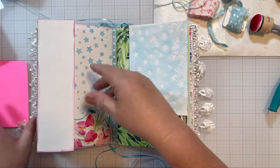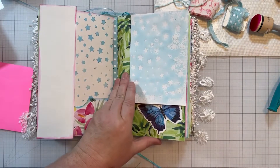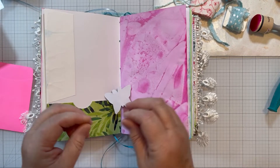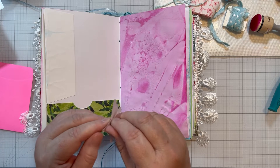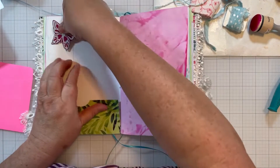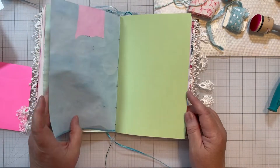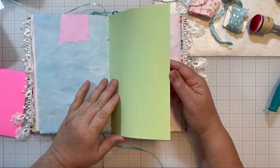We could just put those in as a little gift — they could decorate them, put them wherever they want, whoever gets the journal. Let's put one there, let's put one there. No, I don't want that. Let me get the backing off — there we go. So it adds interest but it's flat, which is very nice.